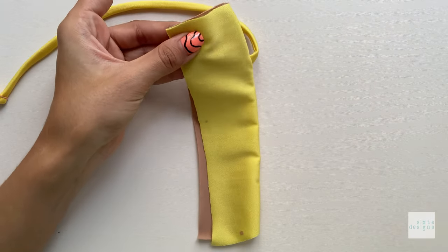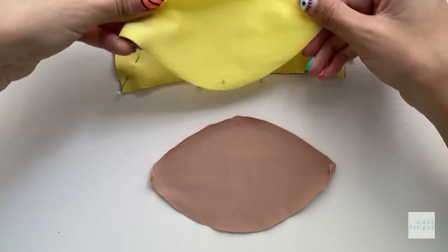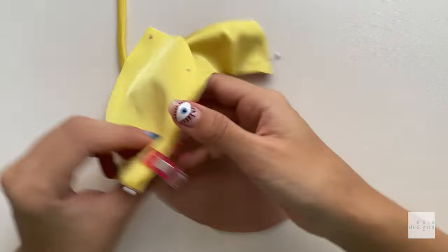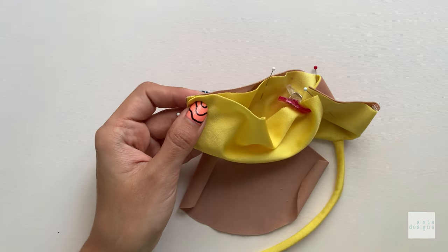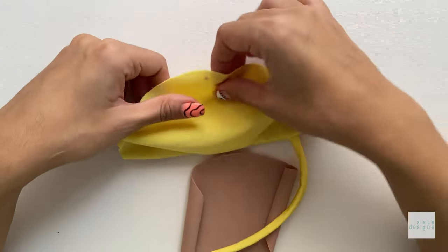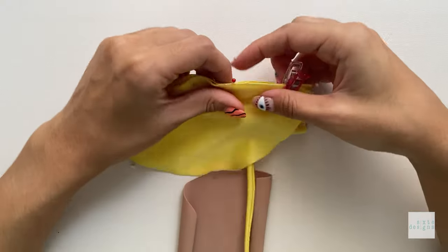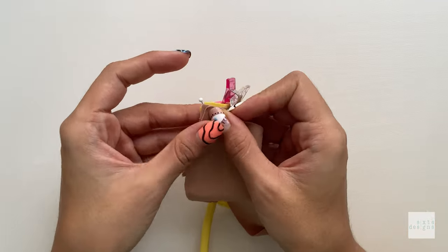Take the bottom cups and match them right sides together, sandwiching the top cup in between. Match the fronts and side seams, easing everything in. You do not need to add elastic here. Use a zigzag stitch and trim it down to reduce bulk since there are four layers. If you prefer, you can use a small overlock stitch, trimming it back slightly.